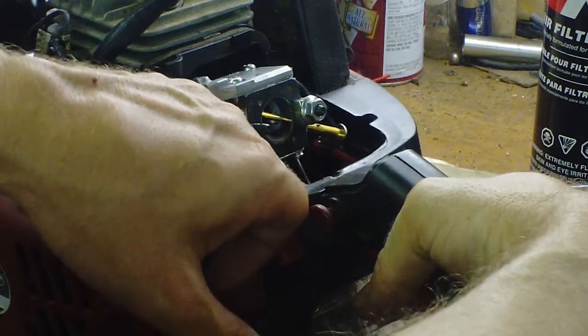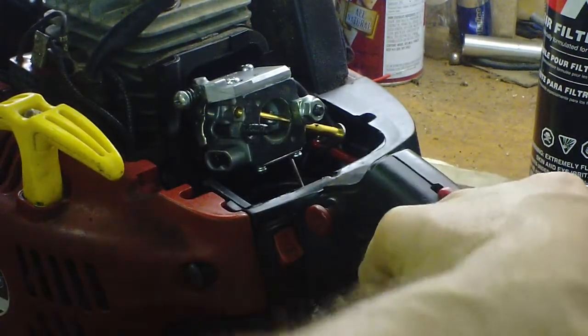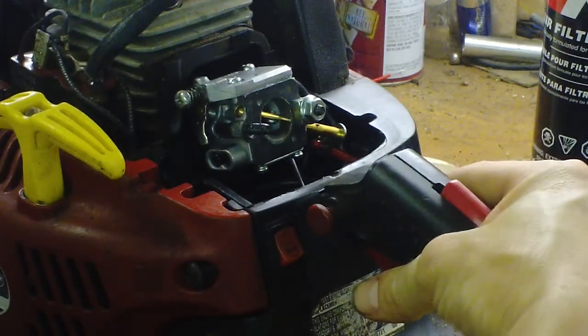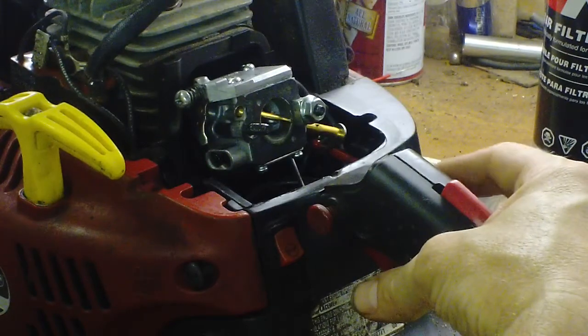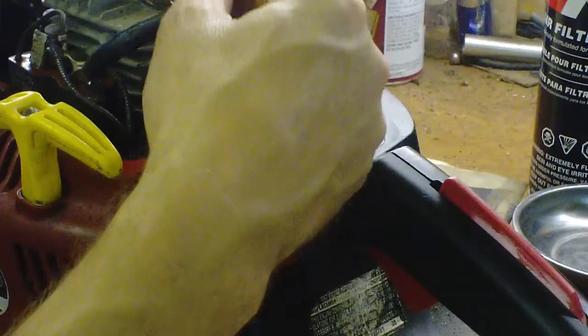So I swapped it out — I'll make a separate clip on that. I also had to replace the primer bulb; you can get one of those for a little over five dollars. The kit we got actually came with another primer bulb and a new plug.